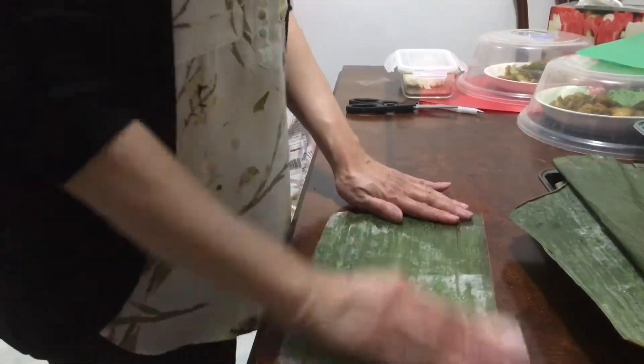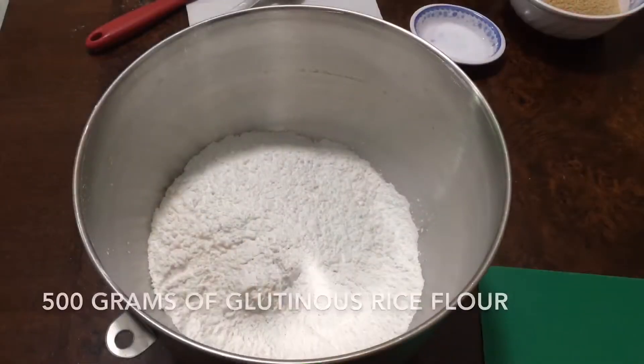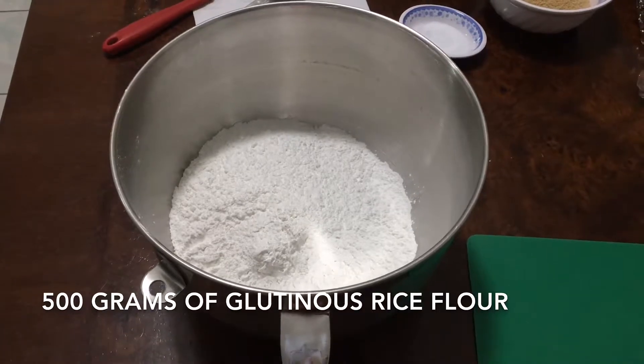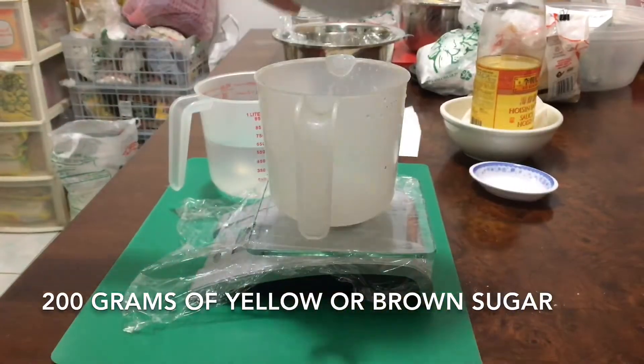Use a clean wet cloth to wipe the banana leaves. Put 500 grams of glutinous rice flour in a mixing bowl, then add 200 grams of yellow sugar.